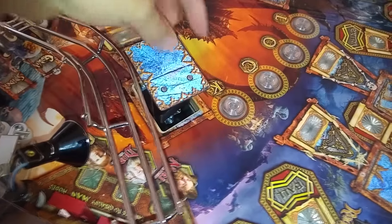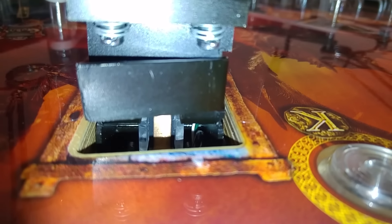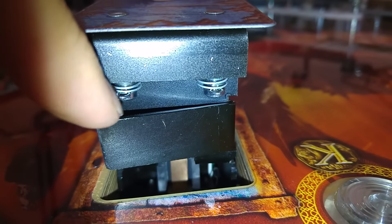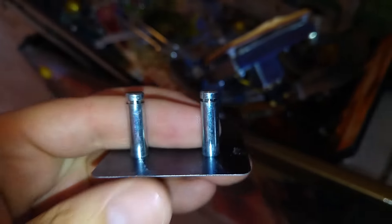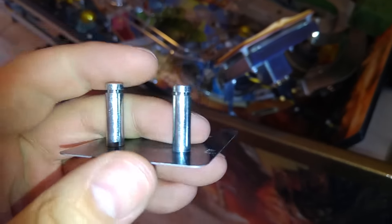I need to get this mechanism removed, so we've got to take this flap off first so we can unscrew the mechanism from the bottom. I've never taken one of these off before. I can see some sort of clips and some springs — just make sure we don't launch those springs. I'll get some small pliers and pull those off. That's the flap removed — two little clips and two springs.